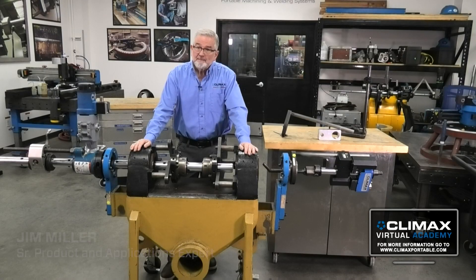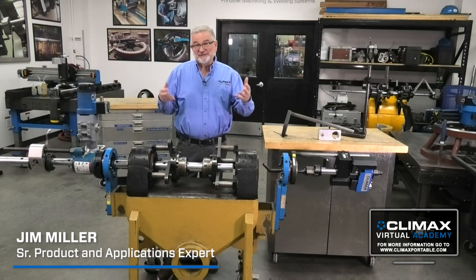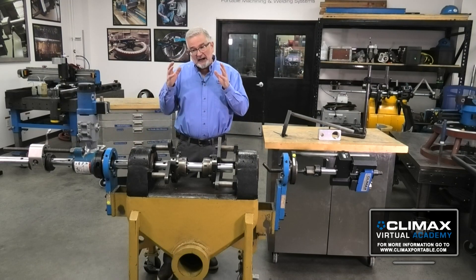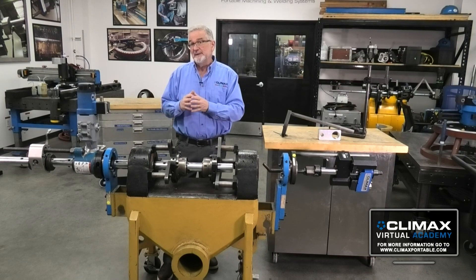Should I machine before I weld? That's a great question, and that's kind of the old Ford versus Chevy debate. My opinion is I always want to pre-bore when I have the ability to.